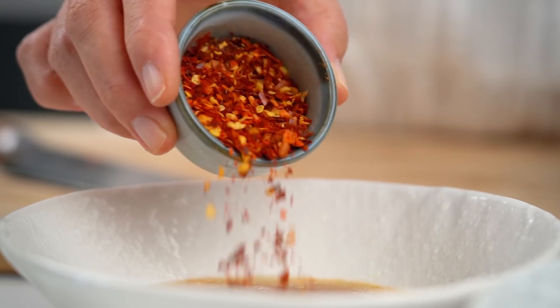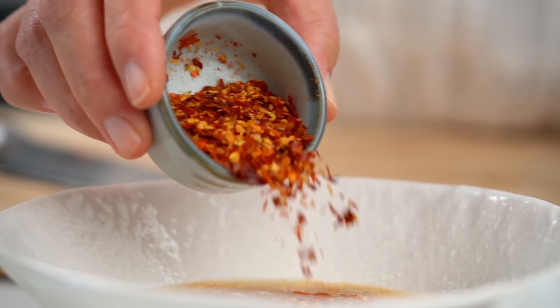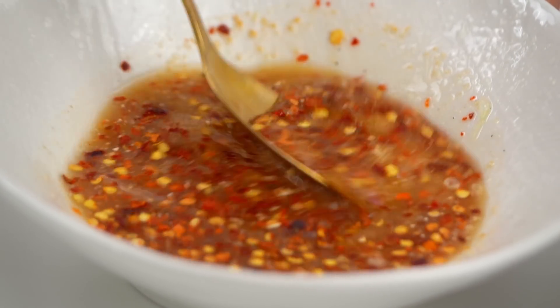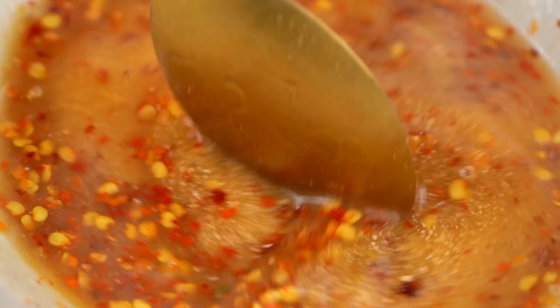Now this dressing is typically really fiery — like super on fire, spicy. If you want to tone it down, you certainly can. But I'm going to add in quite a bit of chili powder here. This is the Thai chili powder, so you get a combo of flakes and chili powder. It's spicy, tangy, just a little sweet, but more on the tangy and spicy side. That's great.